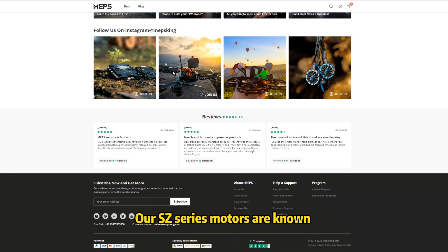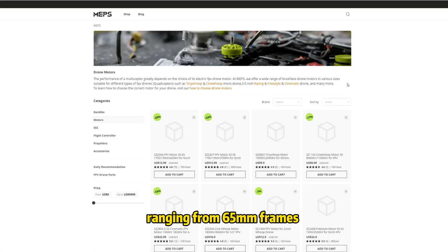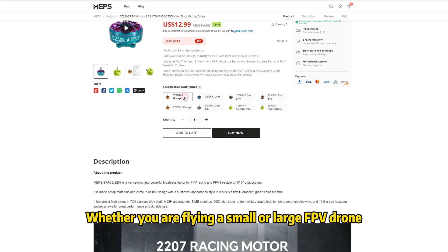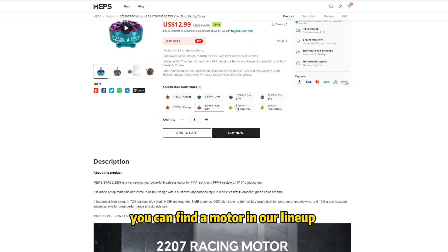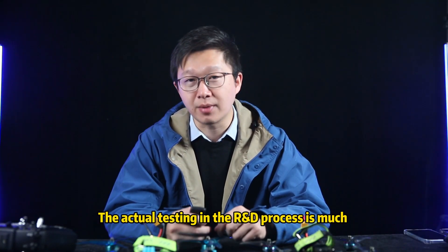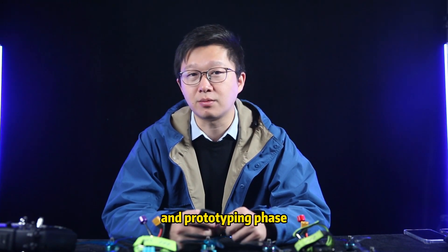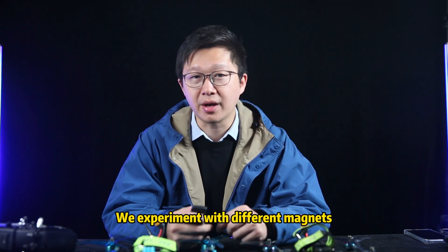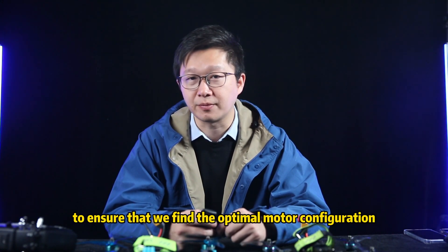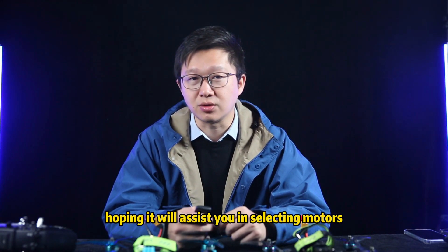Our SC series motors are known for their high efficiency, covering mainstream FPV drone sizes ranging from 65mm frames to 7-inch frames. Whether you're flying a small or large FPV drone, and whether you're a beginner or a veteran pilot, you can find a motor in our lineup that suits your needs. The actual testing in the R&D process is much more complex than this. Through controlled variable testing, we conduct numerous tests during product development and prototyping, experimenting with different magnets, windings, and various components to find the optimal motor configuration. We briefly analyzed some data from the testing table — hope it assists you in selecting motors.